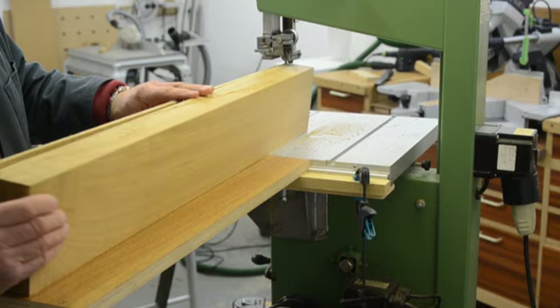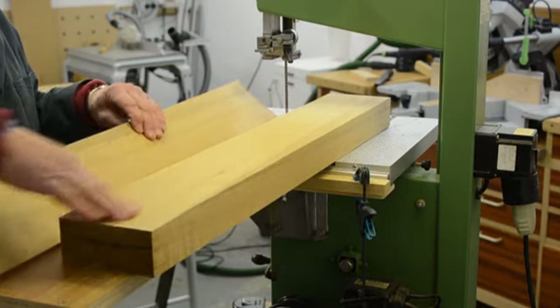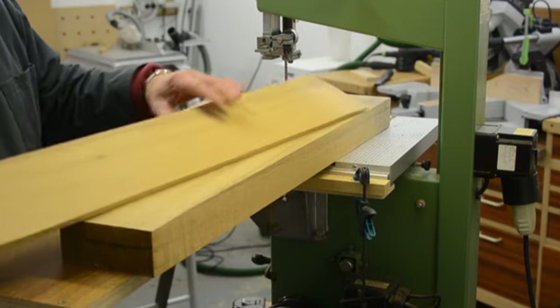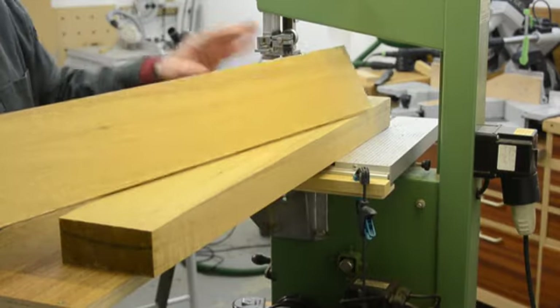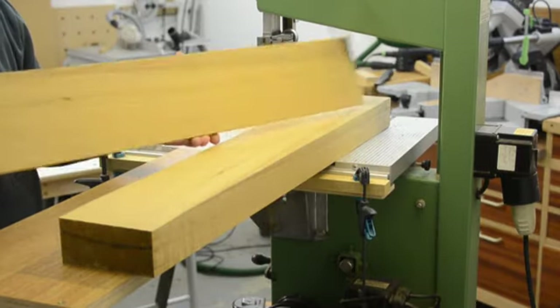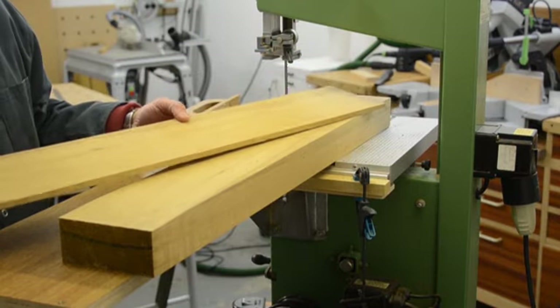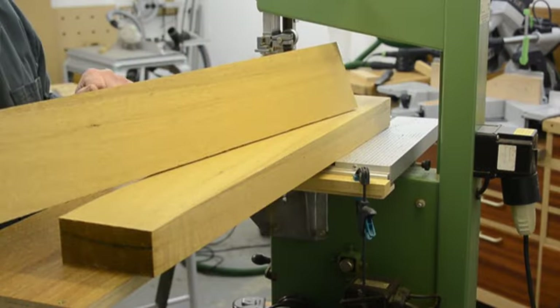There we have our very first cut done — it's nice and square and that just needs a very slight clean up with the planing machine. I could have just planed this down to this thickness, but I've now got quite a useful little piece of wood here which might be of use when I'm making the side of a drawer or whatever it might be, so I haven't wasted this piece of wood at all.